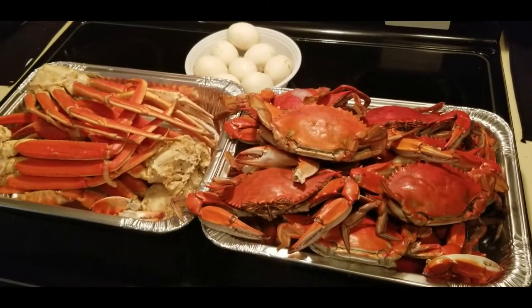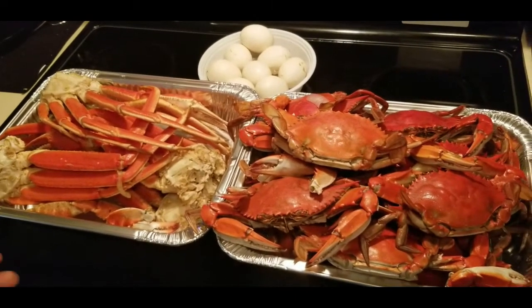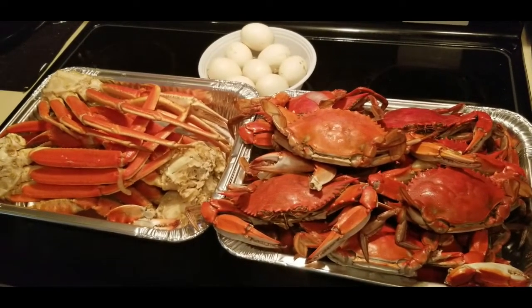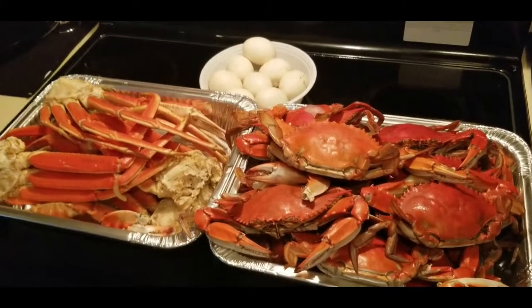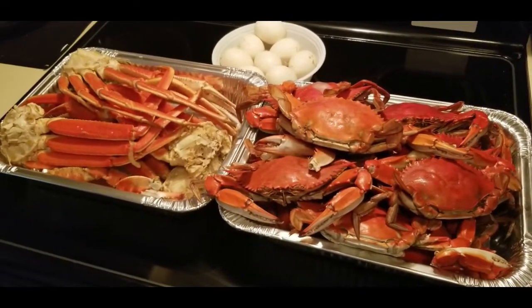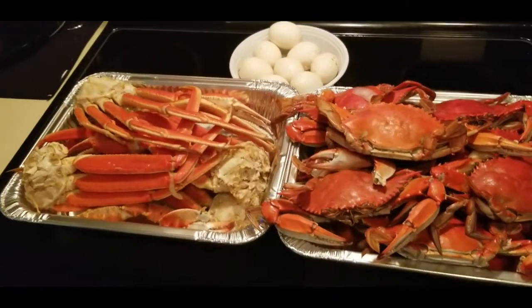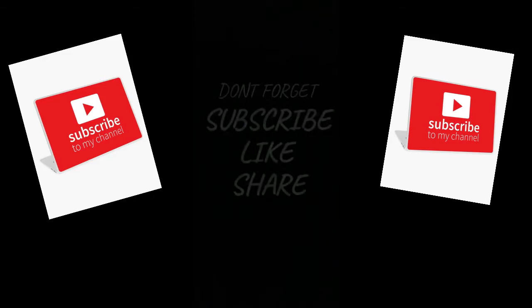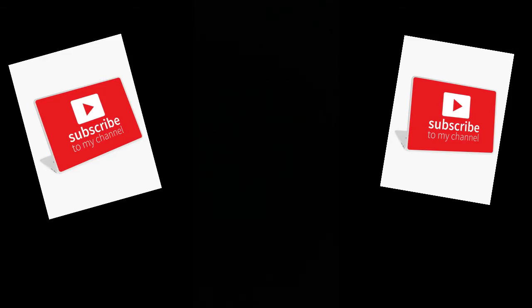I hope y'all subscribe, hit like, and check in to see how you like it. By the way, he doesn't want to be on camera today — it's a bad hair day for him. Don't forget to subscribe, like, and share. See you in the next video, bye!